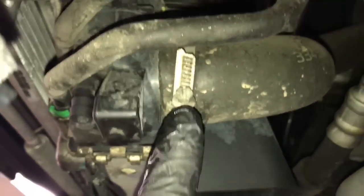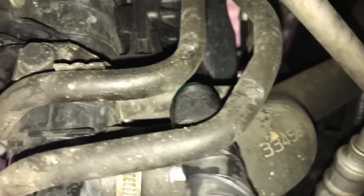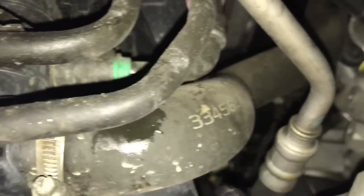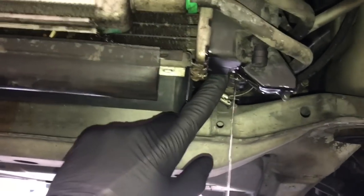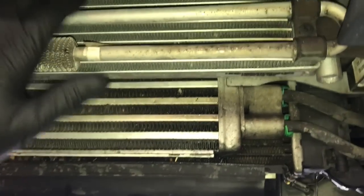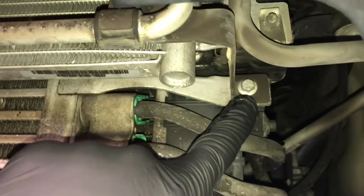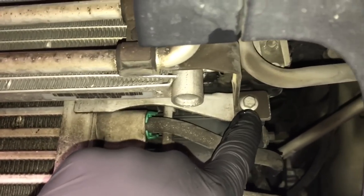Now we're going to remove the lower radiator hose on the driver's side — loosen the clamp and pull it off. Just above that there's going to be an oil cooler or transmission cooler line — squeeze the tab and pull that line off. While the coolant is draining, remove this little cooler: there's a bolt on the driver's side and a bolt on the passenger side. We're not going to take the hoses off, just unbolt it and swing it down out of the way.